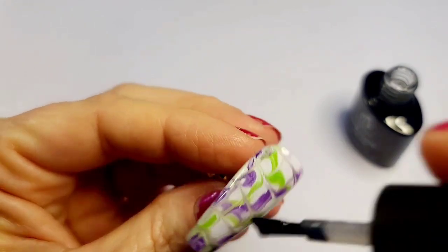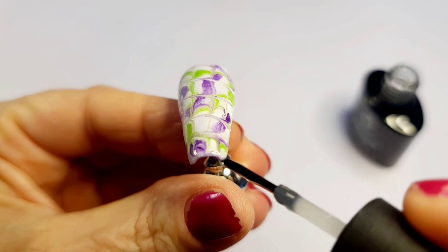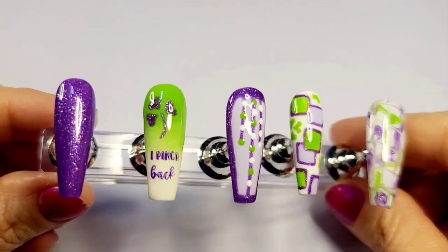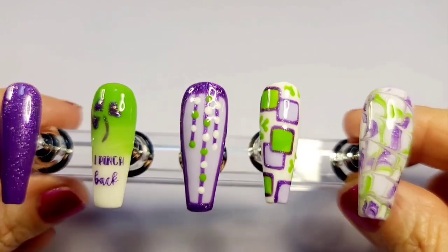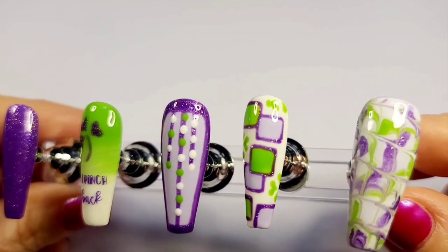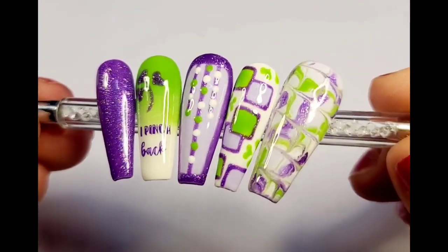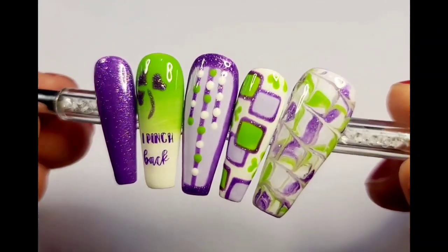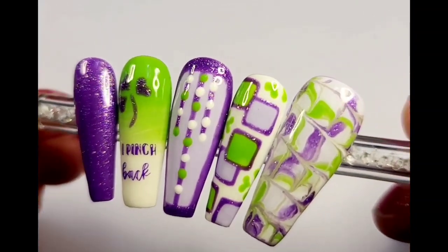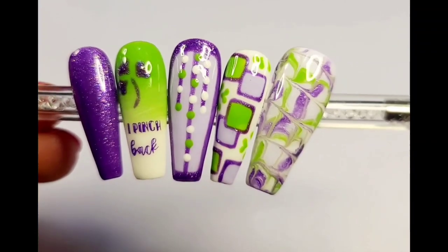Then I cured it and put on the shiny top coat. I love the way this turned out — it kind of separated the different colors while swirling them together, giving a very light, muted look. Here's how all five nails came out. I love them — the Mardi Gras beads are in the center, shamrocks are in there, and it's got that St. Patty's Day look. I hope you enjoyed this video! Give me a thumbs up, comment, share, and subscribe so you can see more. Thank you so much for being here and I'll see you next time!